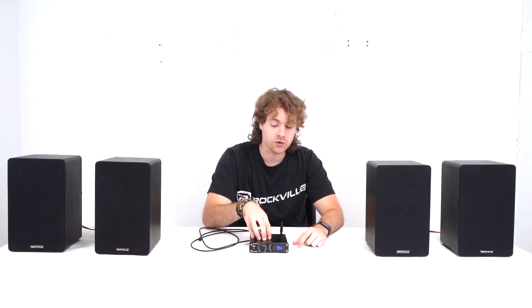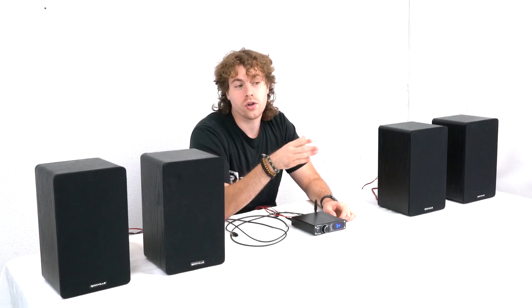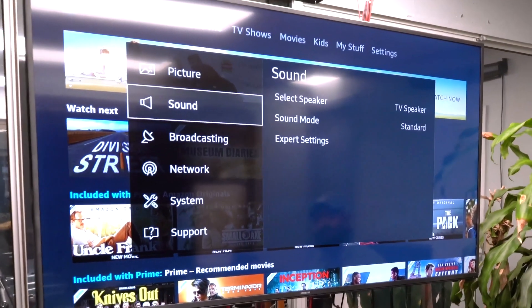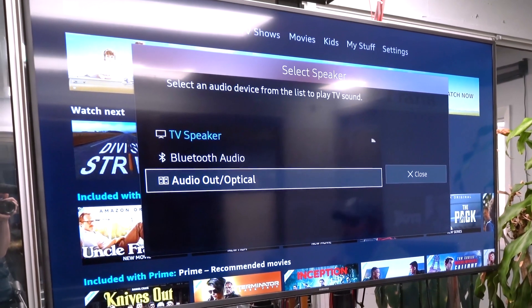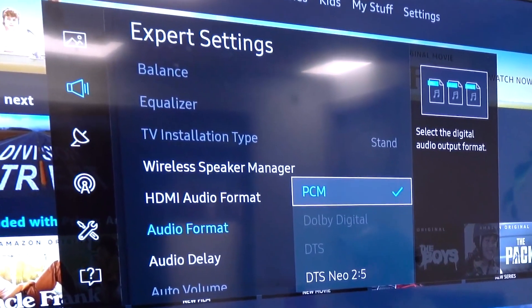We're also going to want to set the BlueDAC 2 to optical mode using the select button here. Next, go into the TV settings and switch the audio output to audio out optical. Then go into the advanced or expert settings on your TV and switch the format to PCM. This will ensure that your TV is sending out a stereo signal to your amplifier.